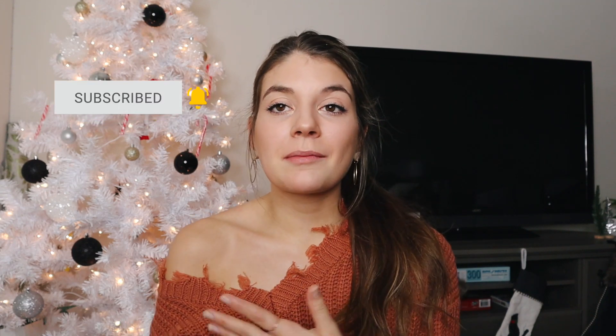Please consider subscribing because it really supports my channel. In today's video I am just going to be doing a little get ready with me. I actually went to one of my really good friend's birthday parties last night and I did more of a holiday kind of look, so I recorded myself getting ready to give you guys some inspo if you have any events coming up or holiday gatherings. I'm going to show you guys how I did my hair and makeup, so without any further ado let's get into this get ready with me.